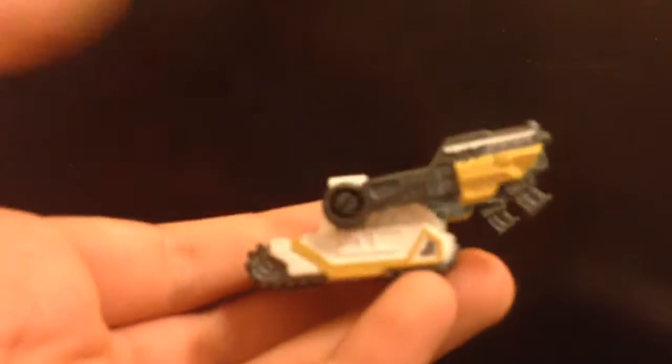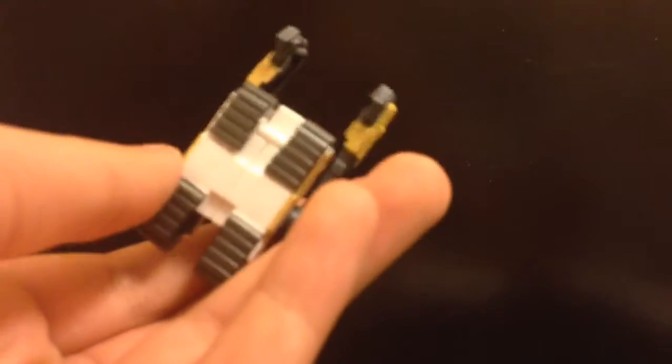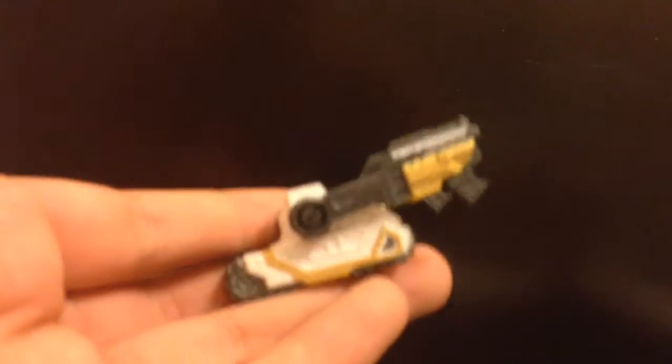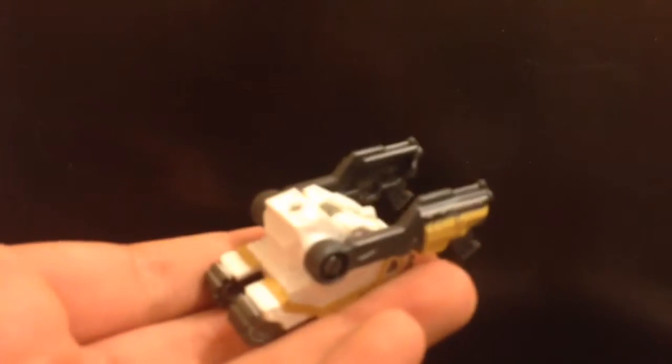I forgot to mention — he comes with this build-a-droid piece. If you want to buy more figures, you can build a droid. I forgot to include this in the main review but I just wanted to include it at the end. Some people are going to ask what pieces it comes with — he comes with this, and you can build more pieces. It's supposed to go on his back but it doesn't even fit on his back, so I think it's just a waste.